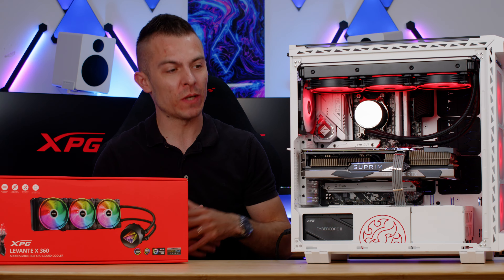Installing the Levante X360 is quite easy. The fans support daisy-chain for both RGB and PWM, which is great. The pump also has daisy-chain for RGB, though its PWM header is dedicated and separate from the fans — which is logical since you control the pump independently. In the Battlecruiser case, I'd recommend low-profile RAM like Lancer DDR5 due to limited top clearance.